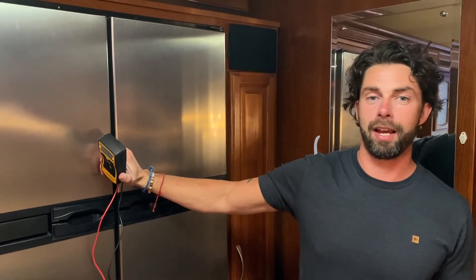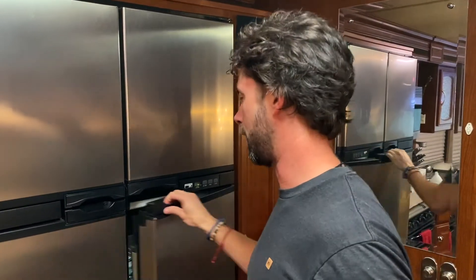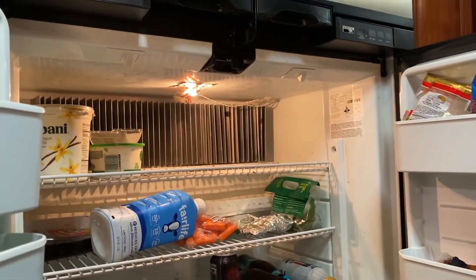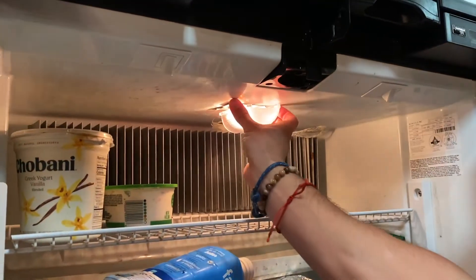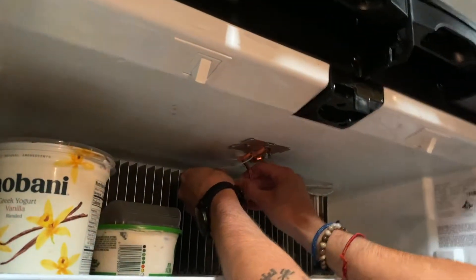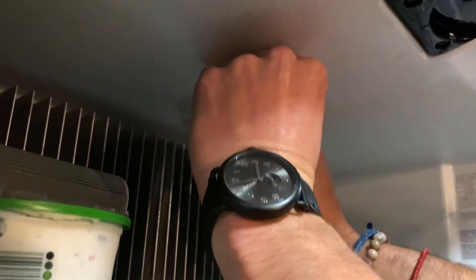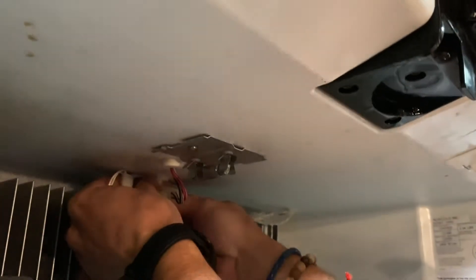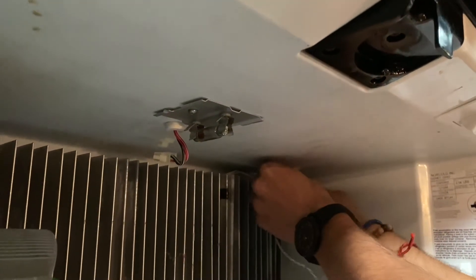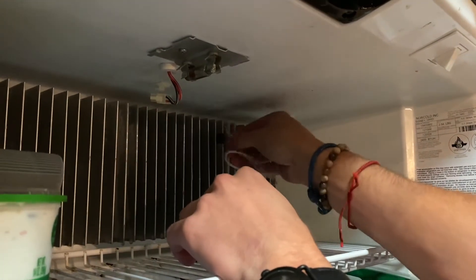Hey, my name is Brian with the Norcold Guy. Today we're going to go through testing your thermistor — that's a thermostat slash resistor. It connects up at your light fixture. You pinch the cover off and you have a little four-prong connection back here. Once you disconnect it your lights go off. You disconnect this, take it off the little clip — it also clips on back here.